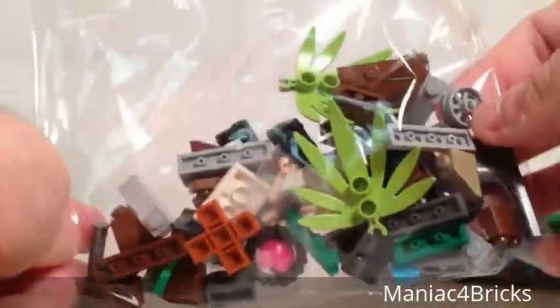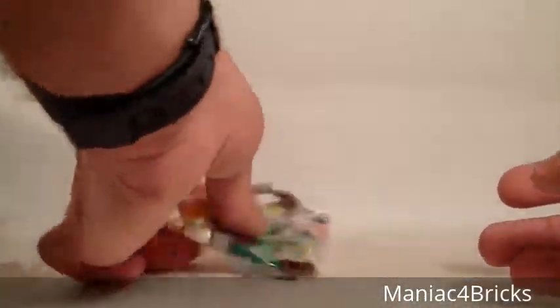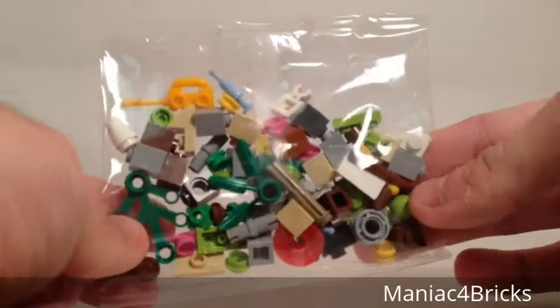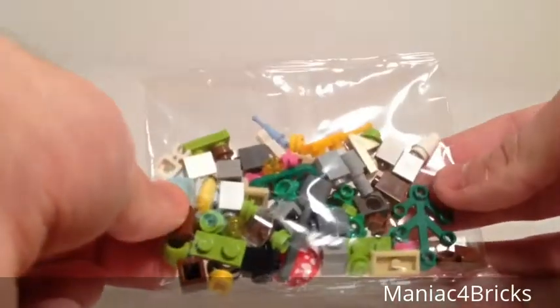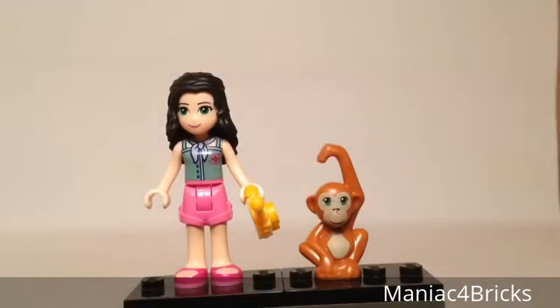For each bag, we have a different assortment of pieces. I notice in this bag we have some of the pieces that make up Emma, and the pieces for the torso and legs for Emma are put into their smaller perforated bags, which make them easy to tear open. The rest of the bags have different pieces as well. Here we have our two figures in the set: the mini doll Emma, and an orangutan.